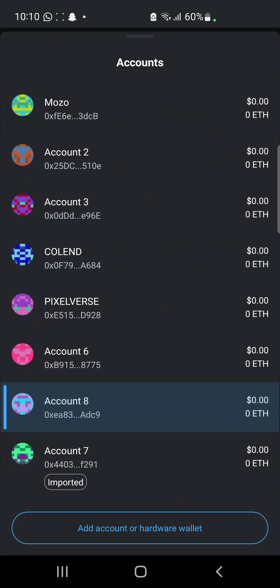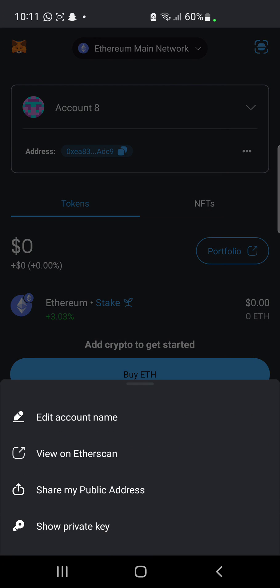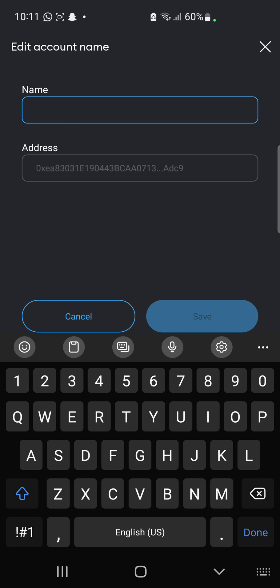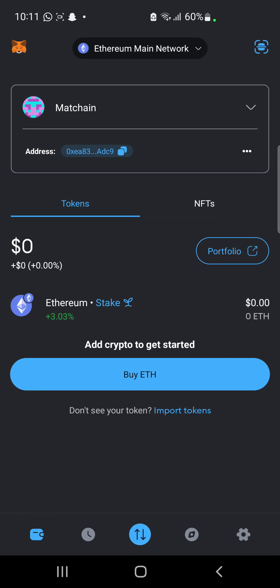You might want to rename the account. To rename this account you will need to click on these three dots here. When you click on it you get to see 'Edit Account Name.' I'm going to wipe this off and input 'Match Chain.' Then I'll just click on Save. The account has been renamed.